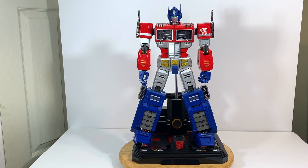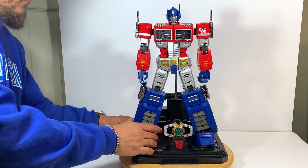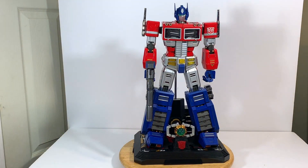Alright guys, this is the Ultimetal UM-01 from Action Toys, Optimus Prime. There's the Transformers Ultimetal UM-01 Action Toys Optimus Prime. I hope you enjoyed this video. Thank you for watching. God bless.